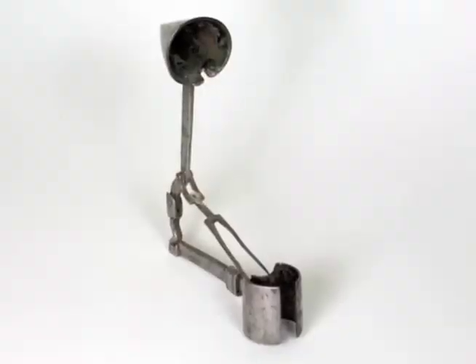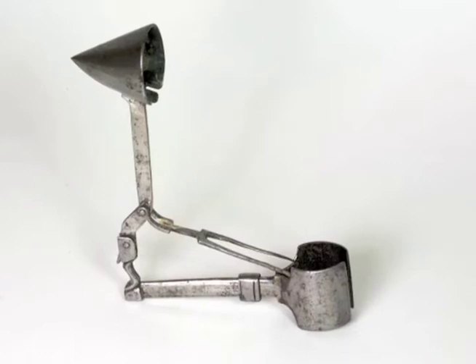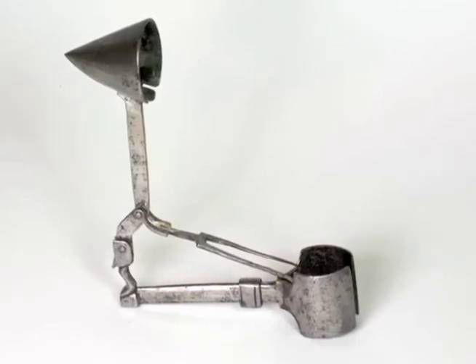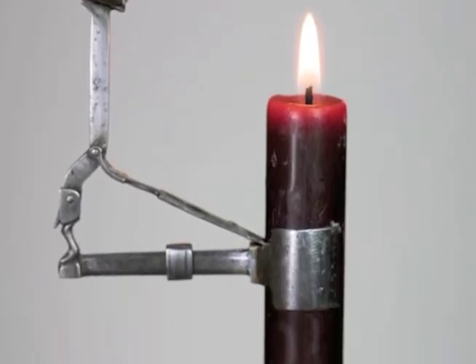A mechanical candle snuffer. At first I didn't know what it was, until the proprietor enlightened me to its function. It's a remarkably simple and clever device for not wasting valuable candle wax. Knowing how much of the candle you want to burn, you merely attach the clamp to the neck at the point where you want the flame to be snuffed out.